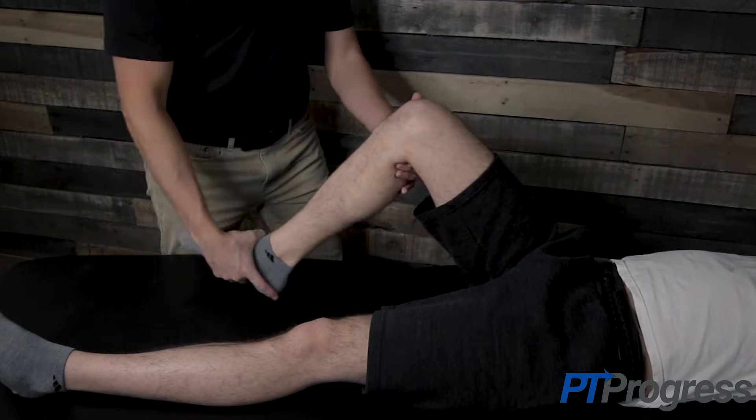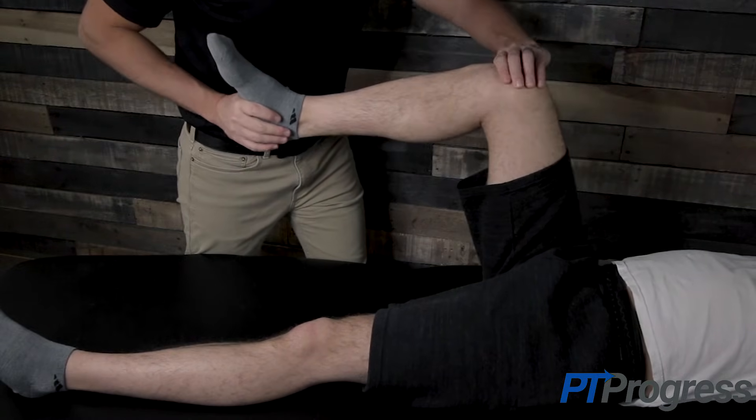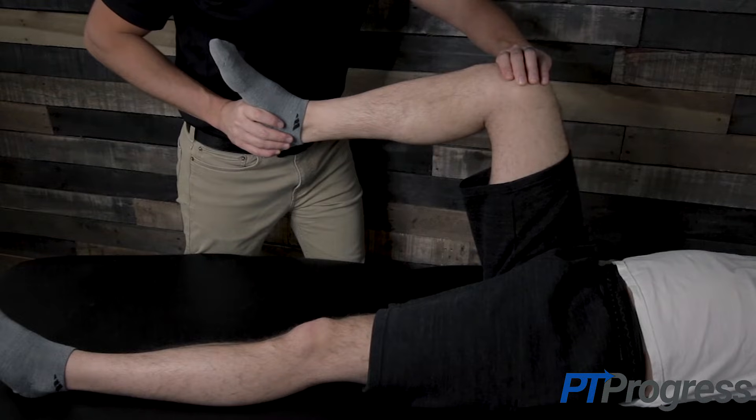To perform the McMurray test, the patient should be relaxed in a supine position as the examiner firmly supports the knee and lower leg. The examiner will hold the patient's knee at the joint line with one hand while holding the patient's foot with the other hand.